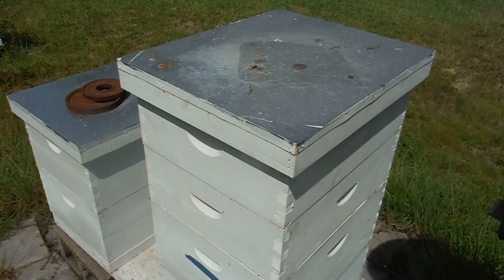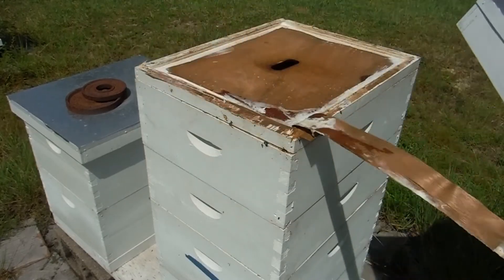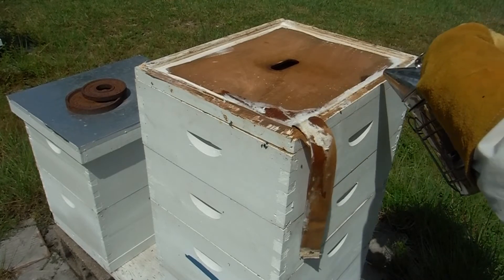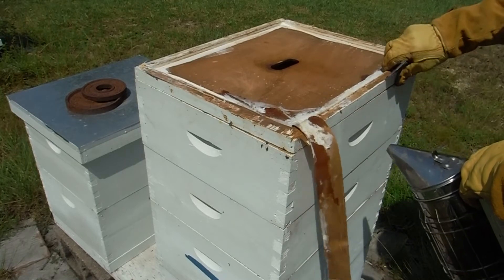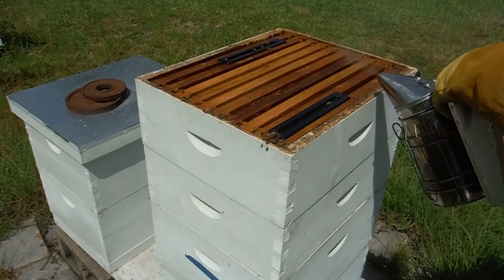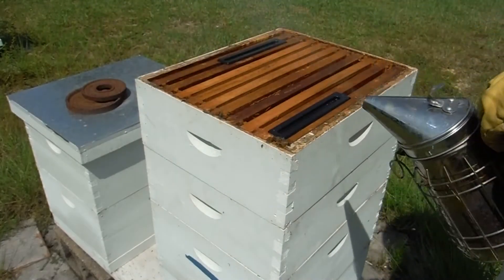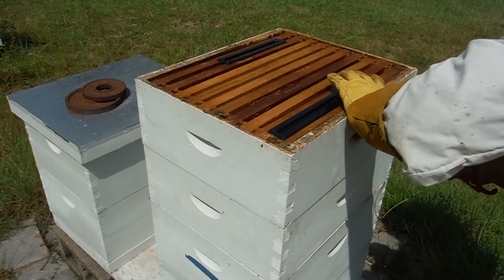Alright, some good smoke in the front. I guess this top super looks completely empty, which is okay - I'm going to yank it off.